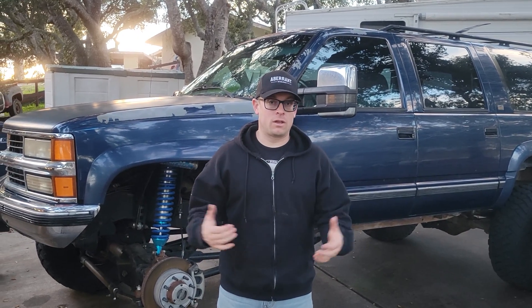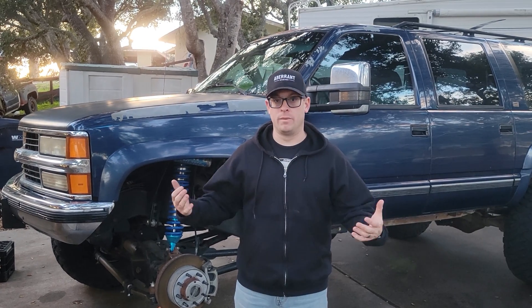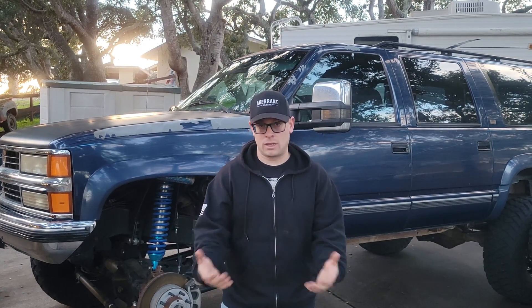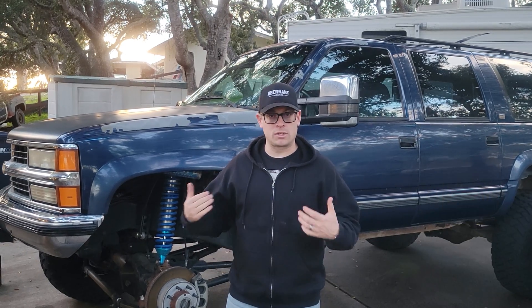I really hope that if you're looking at doing a solid axle swap on an OBS Chevy like this Suburban, this provided some insight into what we went through and gave you some good ideas and inspiration for your build. If you have any further questions, feel free to drop a comment below — I'd be happy to answer. This has been a very fun and fulfilling project and I love sharing the journey and information I learned with anyone looking to do something similar. If you found this helpful, please consider subscribing and hitting the notification bell so you don't miss more content on this truck. Thank you so much for watching and I hope to see you back again soon.